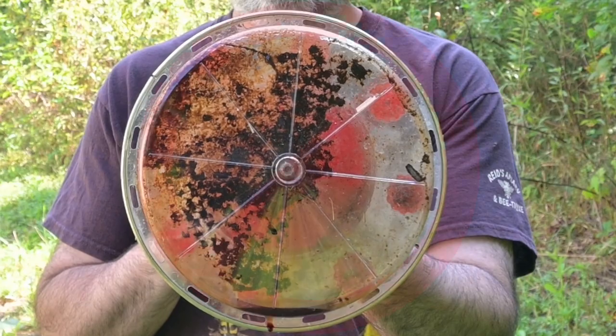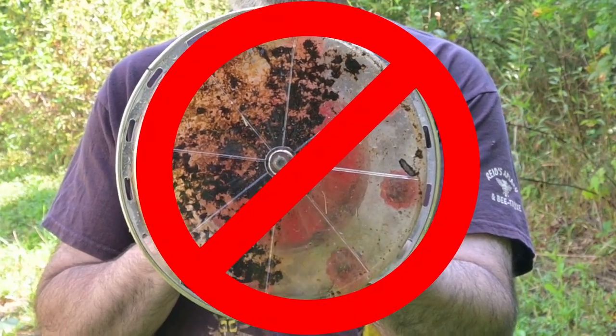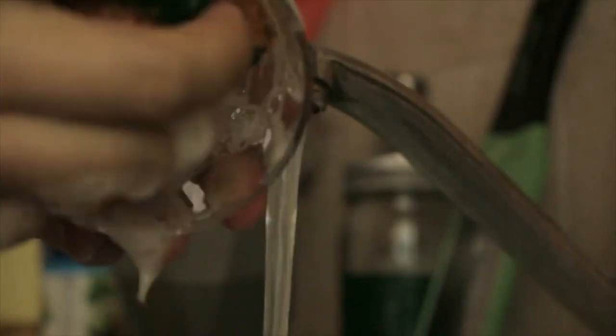Again, hummingbirds can get sick or die from drinking out of dirty feeders, so please clean them thoroughly on a regular basis.